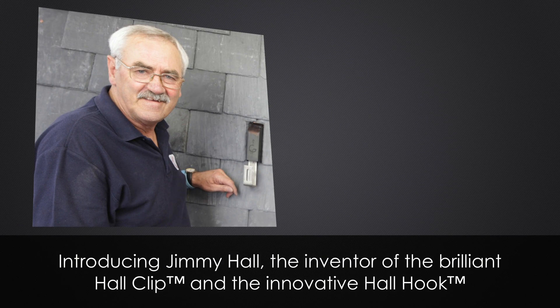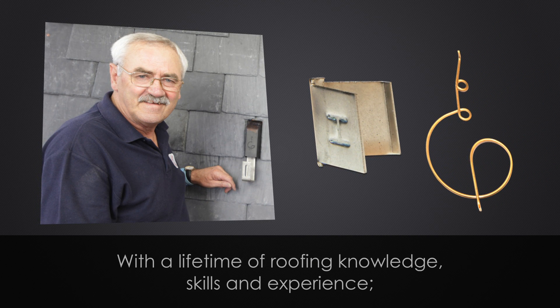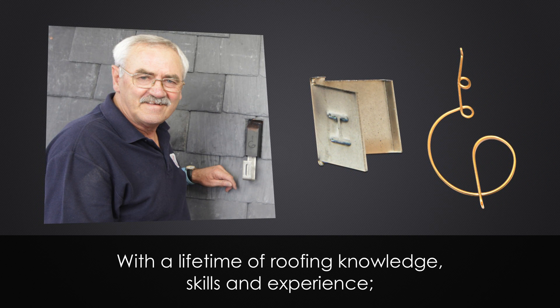Introducing Jimmy Hall, the inventor of the brilliant Hall clip and the innovative Hall hook, with a lifetime of roofing knowledge, skills and experience.